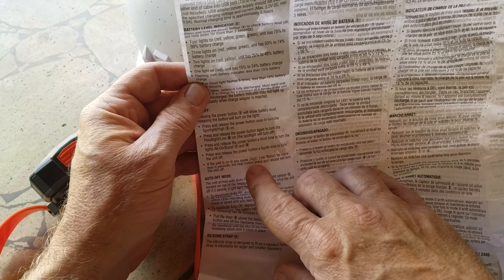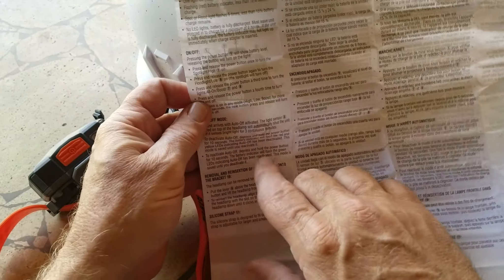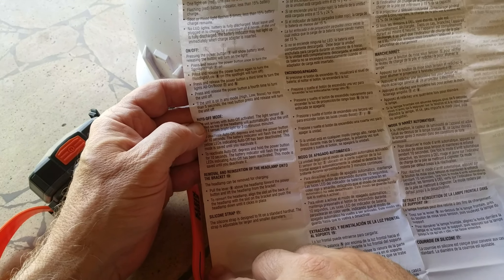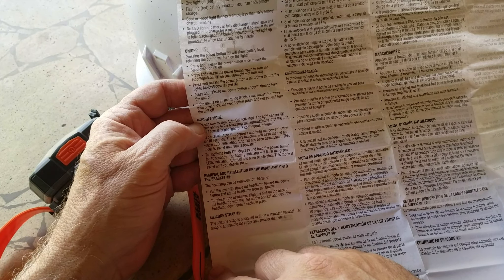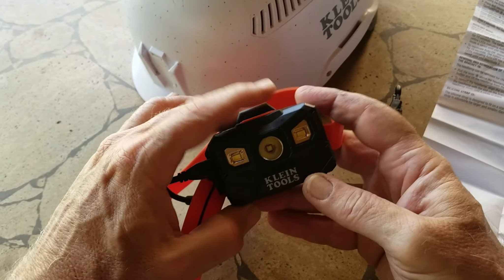You toggle through the lights by pushing on and off again. Three continuous minutes of no motion and the auto-off will turn on. That's a silicone strap — I said rubber earlier, but it's silicone. Okay, that's it. A little column of instructions in one language. I like it. Very nice light.